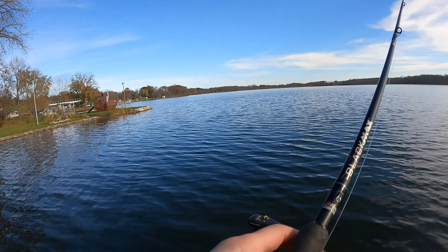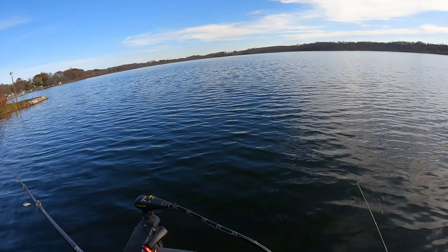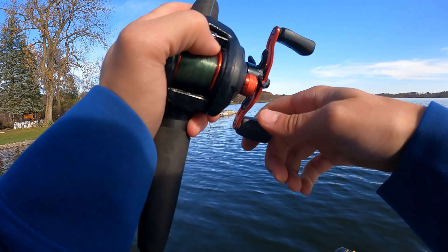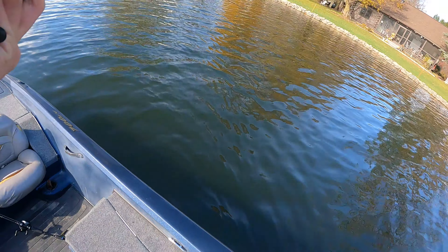Maybe there's a little creek coming in — maybe there'll be a fish right there. Let's see. I don't know how deep it is. That's a big one, whatever that is. That's big. I don't know what that is — that's a big bass.